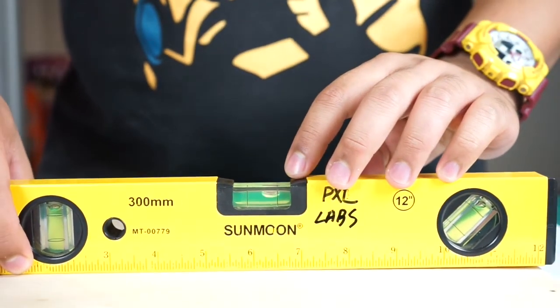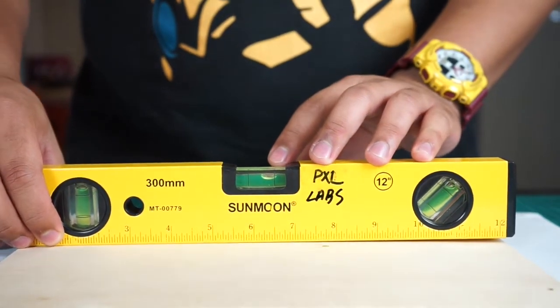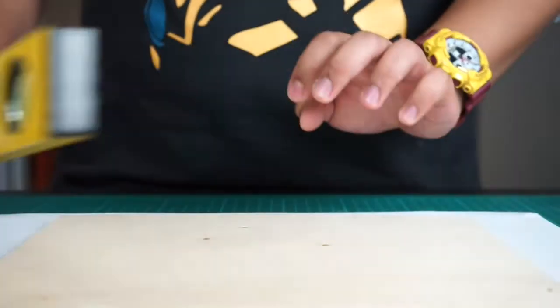As you can see from the bubble indicated here, it crossed the black line. This means that this wood currently is not level and is considered warped.